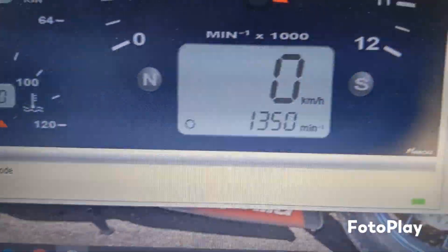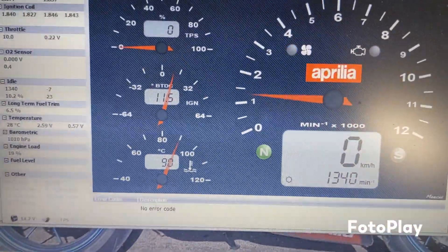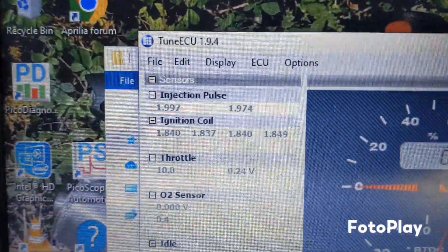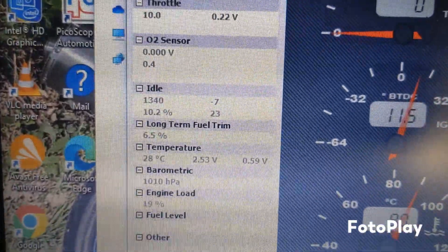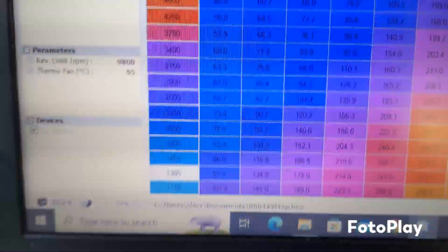So that's a nice steady idle there. And there's the pulse and the injectors, the coils, the throttle, the idle and all the other stuff. And there it is on the map.